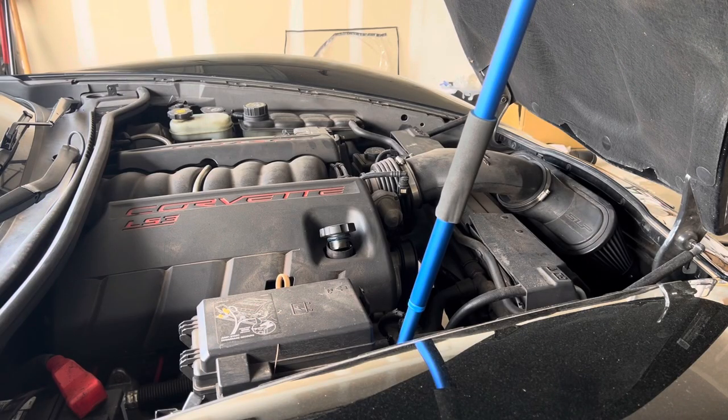From here we're going to add the oil. Since this holds 6 quarts capacity and you're never going to get everything out, I usually put 5 quarts in first, then turn it on, let it get warm a little bit, and check the levels before going anywhere. Then add more as needed.